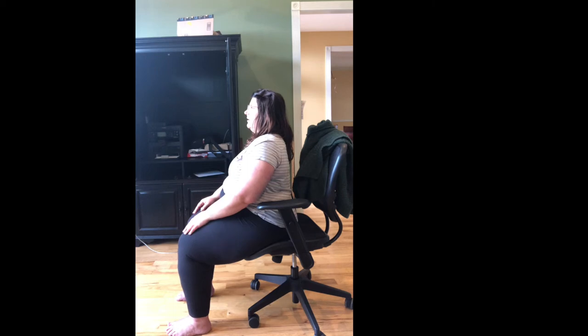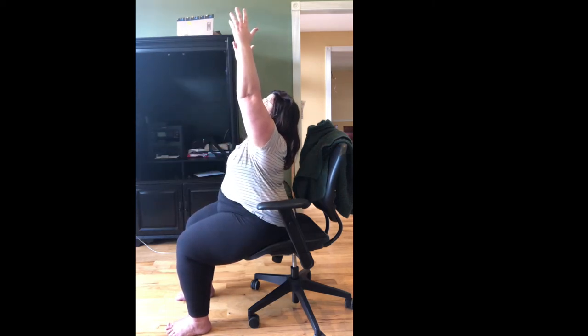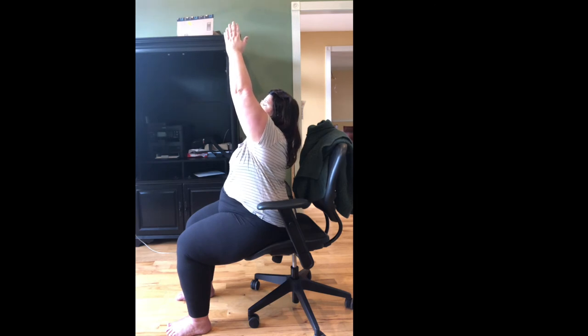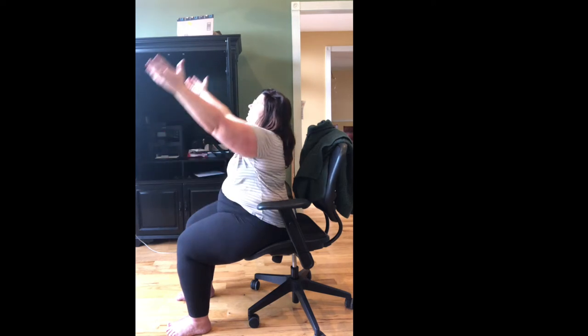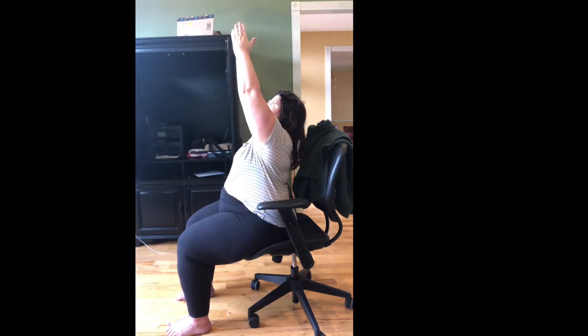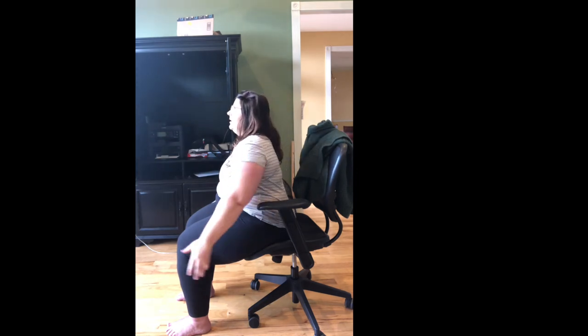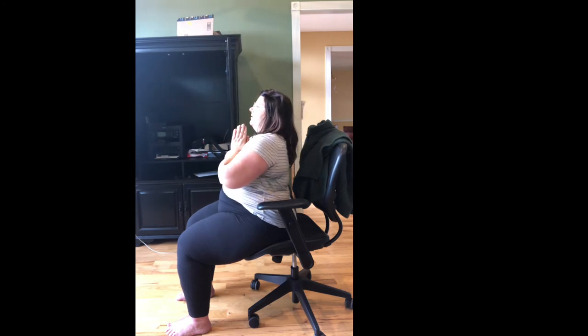Sitting up tall once again, inhaling and sweeping your arms up. Let your gaze lift, shoulders come back and down. Bringing your palms together as you exhale to heart center. We'll do that three more times. Inhale, sweeping our arms up, palms come together at the top, exhale to heart center. Inhale, sweep your arms up, palms come together, exhale to heart center. Last time — inhale your arms up, palms come together, exhale to heart center.